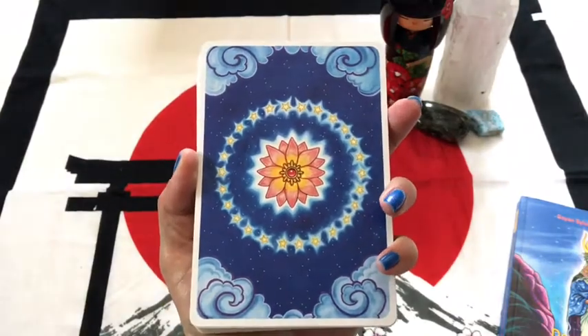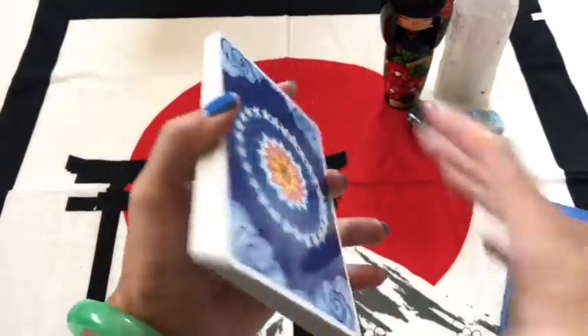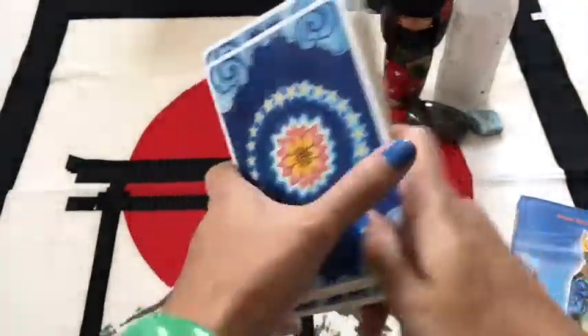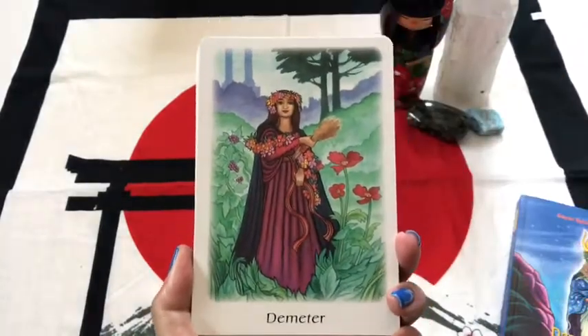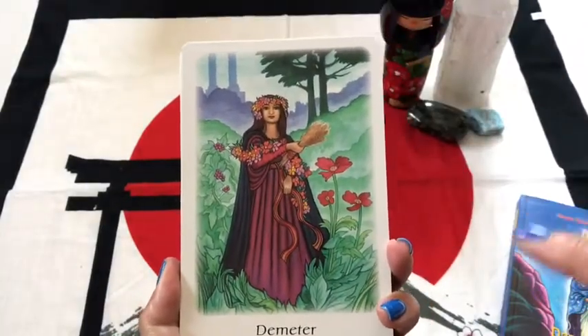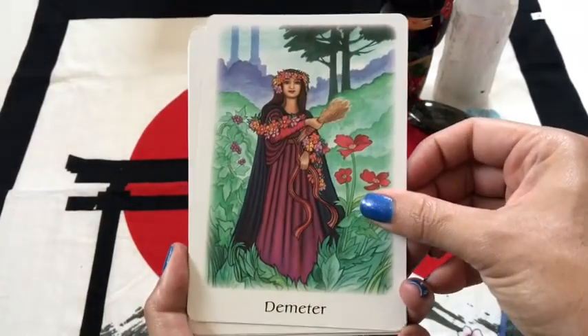I would say just a little bigger than your regular oracle size, but not so big that I can't do a side shuffle like that. So let's go ahead and take a look at these cards. And when we get to the Tara card — not tarot card, Tara card — I'll tell you that little story.